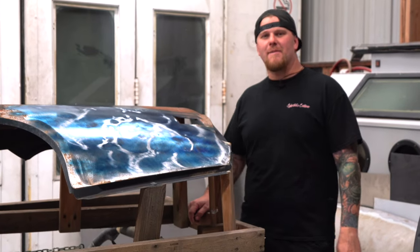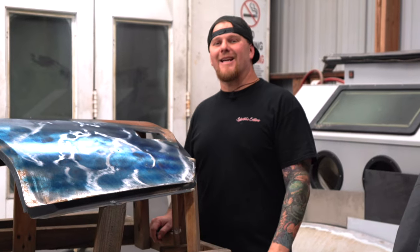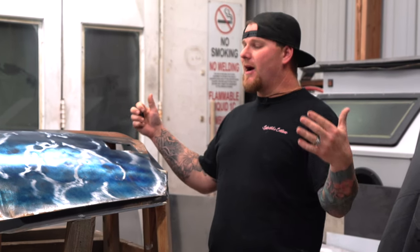I hope you guys enjoyed this video. Share what you know, continue to learn. I'm Travis — we'll see you guys next week when we go over how a shrinking disc works on heat shrinking versus cold shrinking.